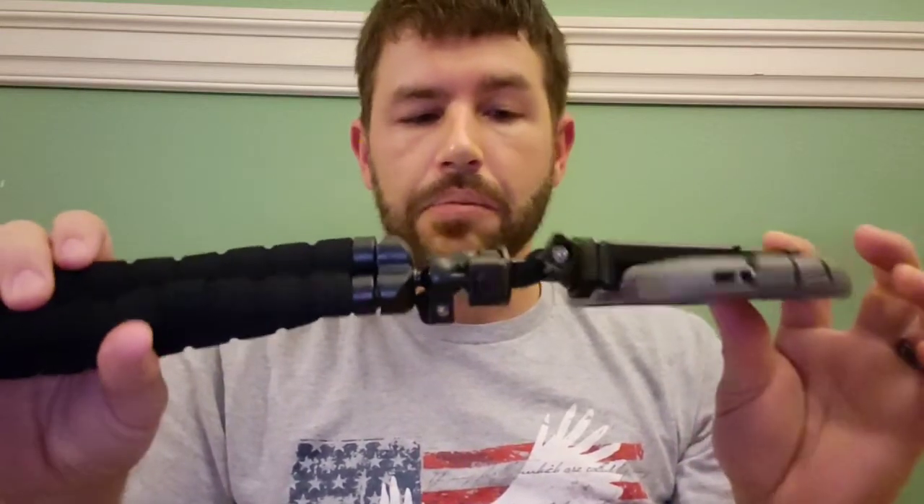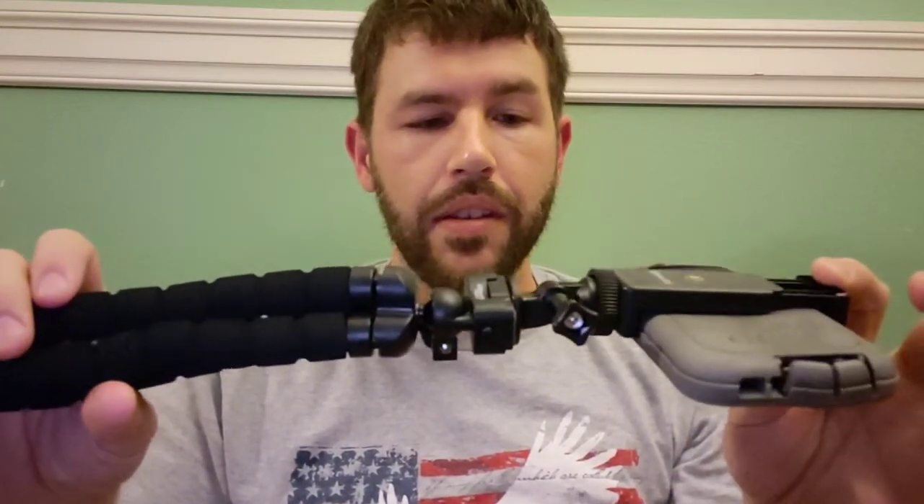Thank you for watching. Please leave a like and subscribe if you would be so kind.